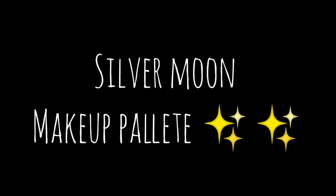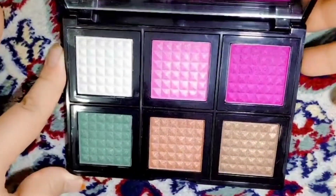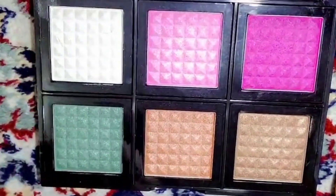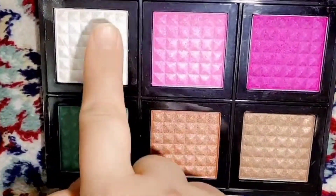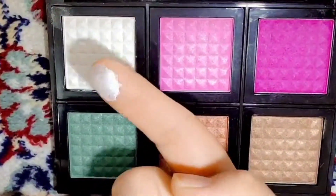Hello guys, welcome back to the shopping center. Today we are going to review this non-makeup palette. I hope you like it. Wow, this looks so beautiful — just look at this! I'm not expecting much from the white shade, but let's try. It's so beautiful.